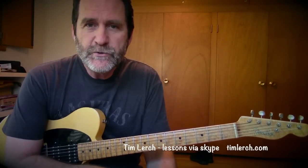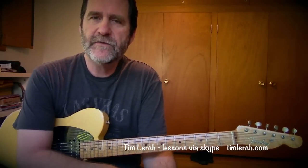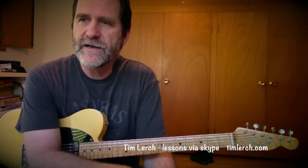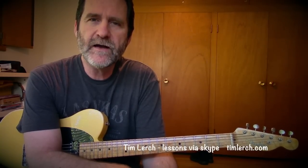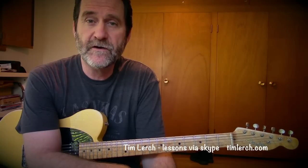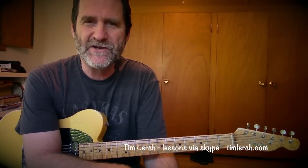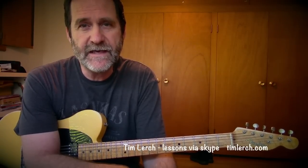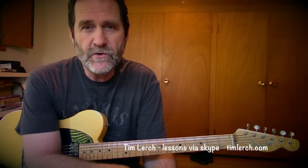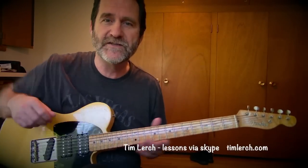Hi Facebook friends and YouTube followers. Tim Lurch here to share a little fun lesson. I got a call the other day from a friend of mine named Mayhew, and Mayhew asked me a good question. He said, hey Tim, is it really possible to improvise when you're playing solo guitar? Of course the answer is yes, but there's some nuance to it, as is often the case with good questions.